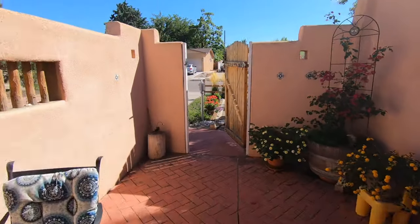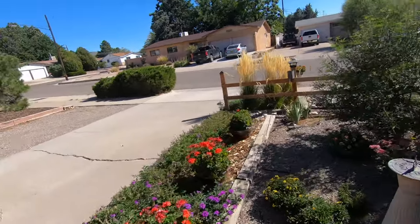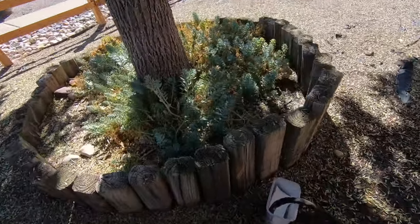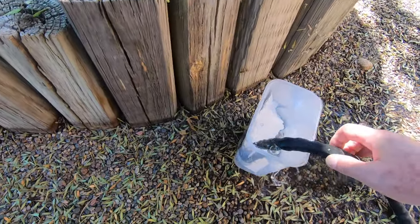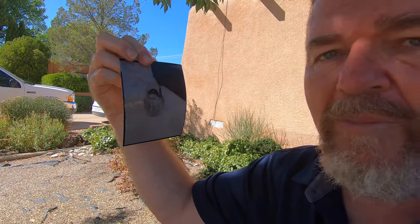Right now I have three test exposures outside in the front yard rinsing under my tree — just to save water, since I have to water my tree anyway. Let's go out and take a look. It's a beautiful day out here, flowers are still going.